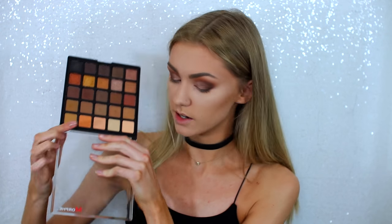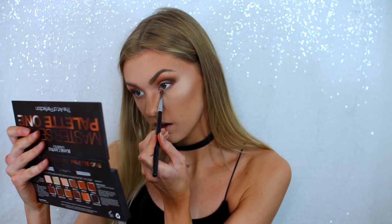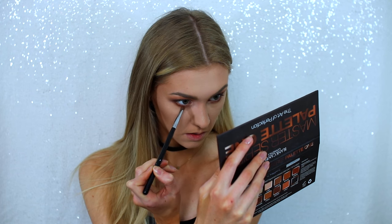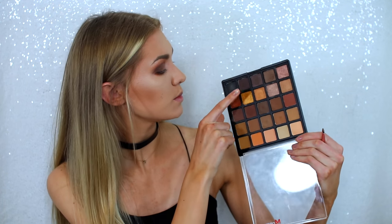I'm actually quite impressed at how fast I did those and how they didn't turn out too badly. I'm going back to finish off my eyes using this palette — firstly taking the orange shade we started with and running that along the lower lash line. Then I'm taking a medium tone shade, and the darkest brown shade, and running that along my lower lash line as well.